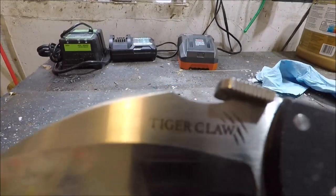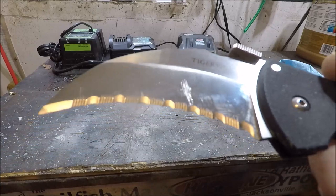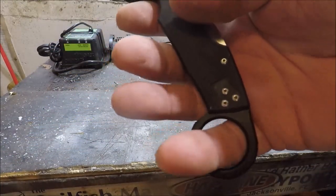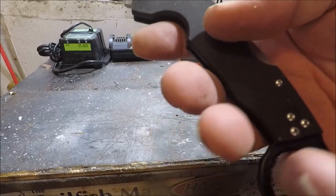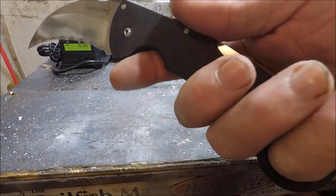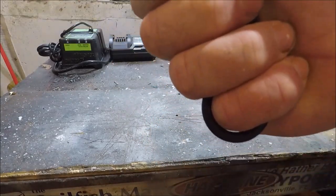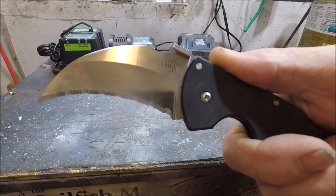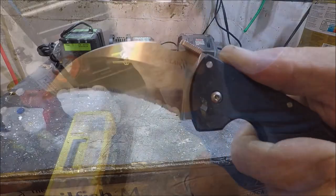Cold Steel. Tiger Claw. Serrated. Karambit. Don't think of it as a karambit — think of this as the ultimate rescue knife that's going to be able to take care of about any of your needs.